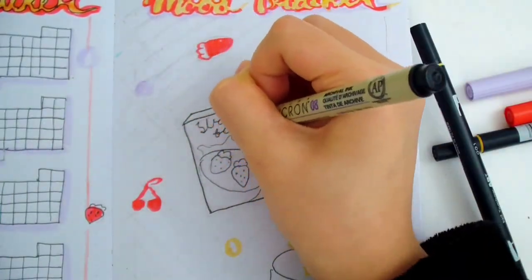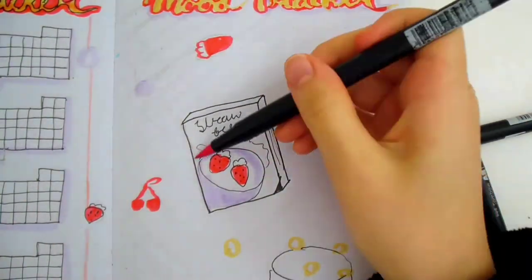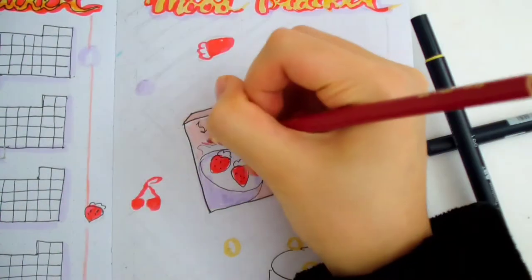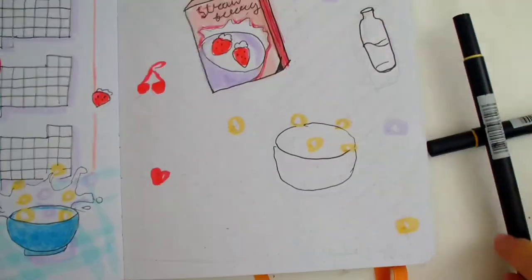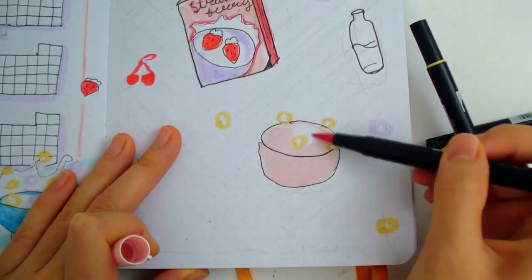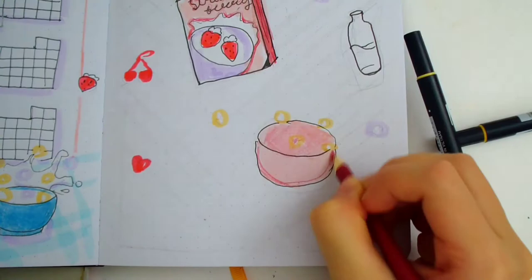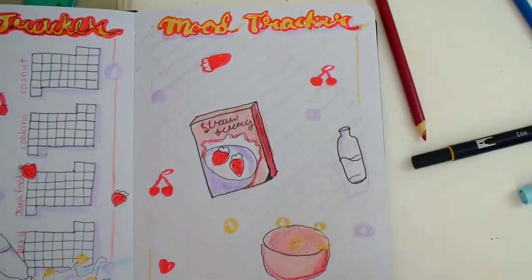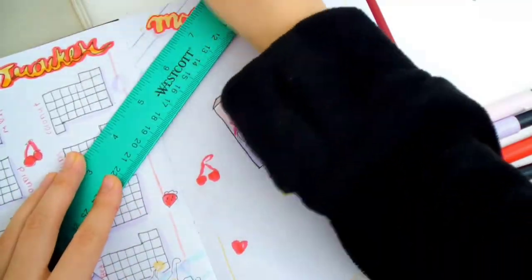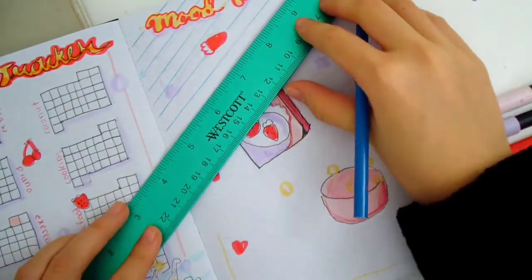In addition to the standard doodles I've been using throughout the setup, I'm drawing a cereal box, a milk bottle, and a bowl. I plan on making this tracker look kind of like a tablecloth with all the items laid out on top. Since I plan on making the background all blue, I'll use other colors besides blue to color the items on top. I drew a yellow border around the page. Now I'm going to draw many stripes across the page diagonally — each stripe is going to be a bar that I will fill in to track my moods.